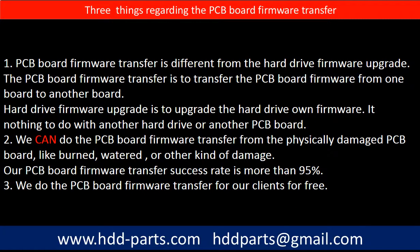Regarding the hard drive PCB board firmware transfer, we have three things to mention. First, PCB board firmware transfer is different from the hard drive firmware upgrade. The PCB board firmware transfer is to transfer the PCB board firmware from one board to another board. The hard drive firmware upgrade is to upgrade the hard drive's own firmware and has nothing to do with another hard drive or PCB board. Second, we can do the PCB board firmware transfer from a physically damaged PCB board, like burned, watered, or other kinds of damage. Our PCB board firmware transfer success rate is more than 95%. Third, we do the PCB board firmware transfer for our clients for free.